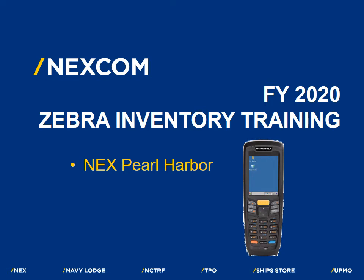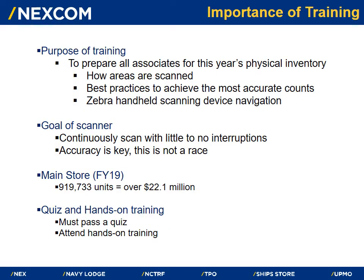Aloha and welcome to the Pearl Harbor Navy Exchange Annual Inventory Training. The purpose of this training is to prepare all associates who will be participating in this year's physical inventory. We will be reviewing how areas are scanned and counted, as well as the best practices to achieve the most accurate counts. We will also train you on how to navigate through the Zebra handheld scanning device.